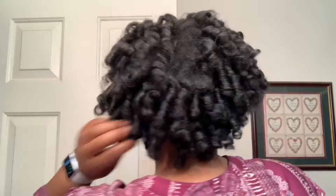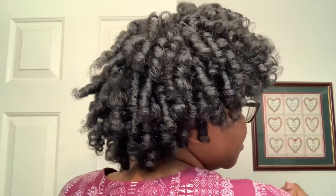So it looks like this — I love it. Here's my part. We'll talk to y'all later.